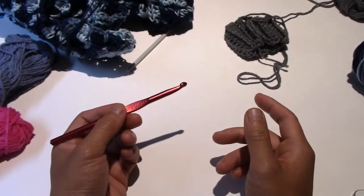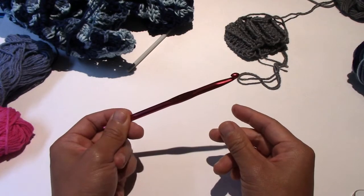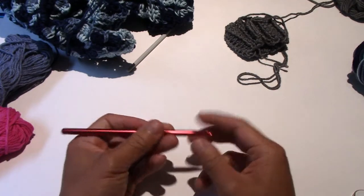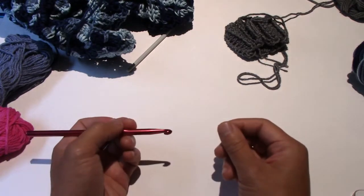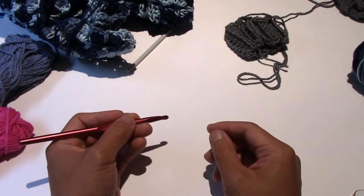Hey everybody and welcome to the tutorial portion. As you can see, this is actually a 6.5 millimeter hook. I'm just going to be using this in the tutorial so that I don't have to wrestle with my knots when I'm working on them. But let's go through some of the things you need to be careful of on this pattern.